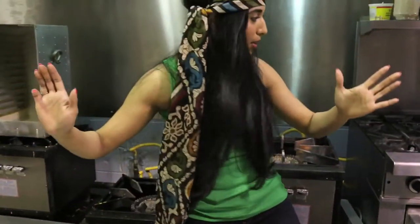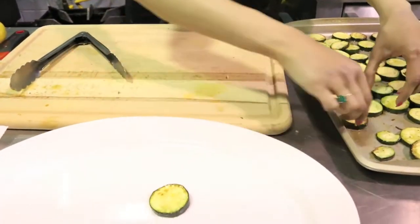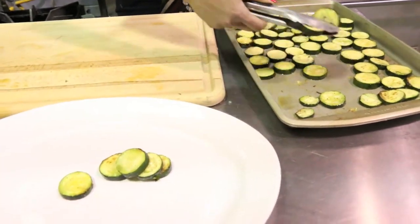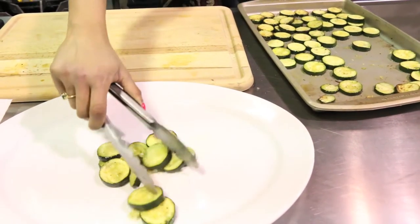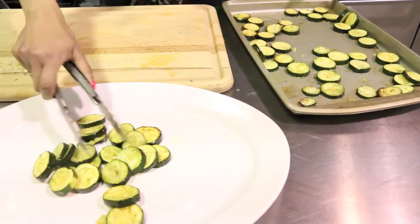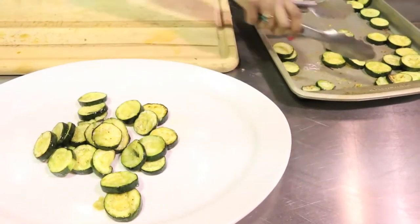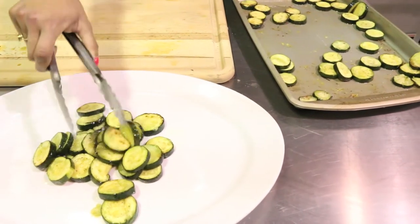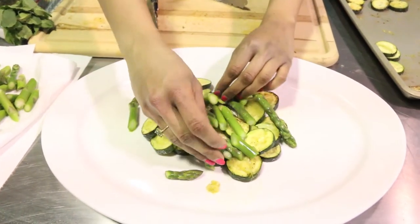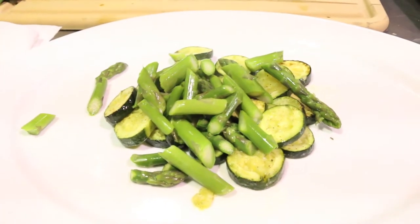And now it's just a matter of assembling. So I have a platter in front of me and we're just going to scoop out this zucchini and start arranging it on the platter. If you have a little more time, let them cool down a little bit because you don't want to burn your fingers. And then I'm just going to layer with our beautiful green asparagus. A little more zucchini.